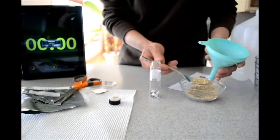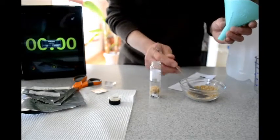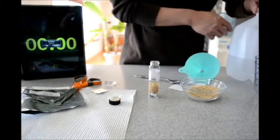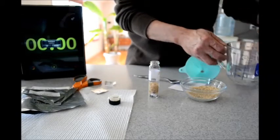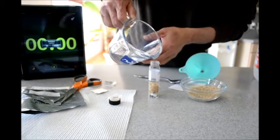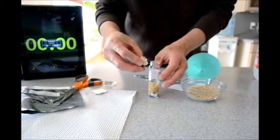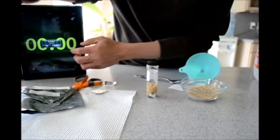It doesn't have to be exact — about a tablespoon should do it. Just a little bit more; this is about a tablespoon. Then I need to put an equivalent amount of distilled water, fill it to the mark here. That should do it. Replace the filter paper into the cap and screw this in.